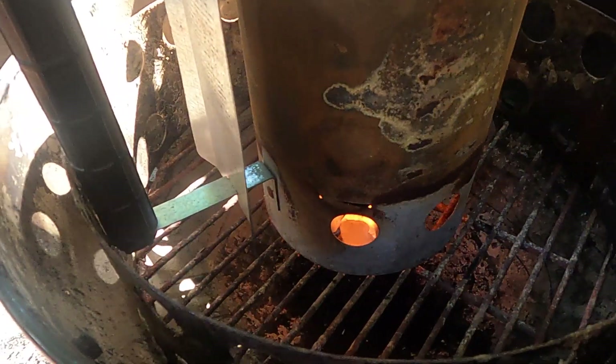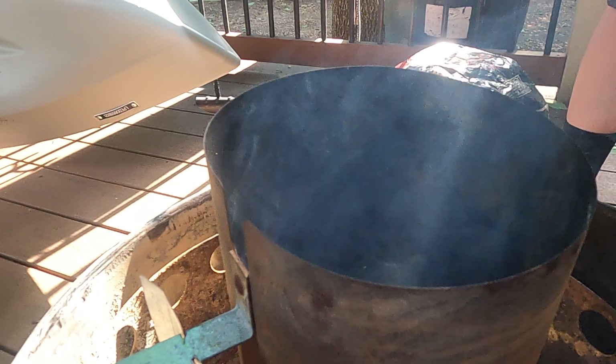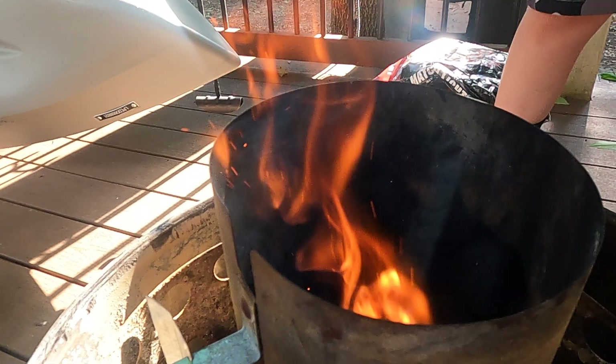Set your chimney right on top of there and let those burn — that should get the charcoal going. There we go.